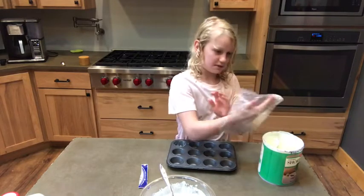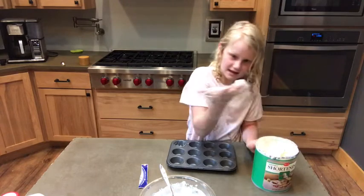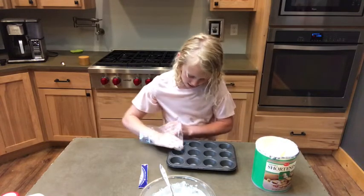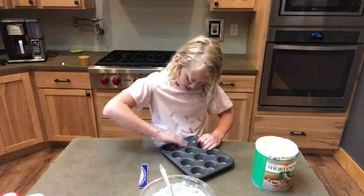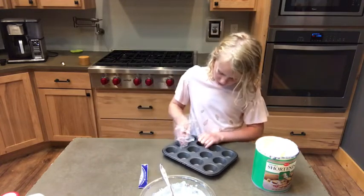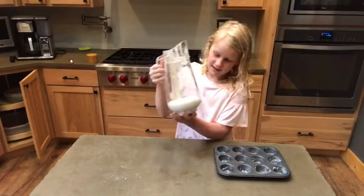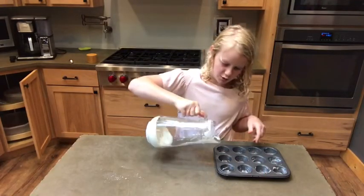I'm just going to make a plastic bag and put — scrape it up like this, and kind of just around here. I'm going to do that to all of them. Okay, I put all my mix into here so I can actually pour it in.